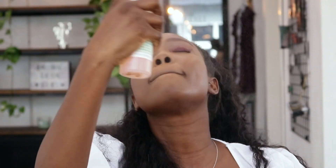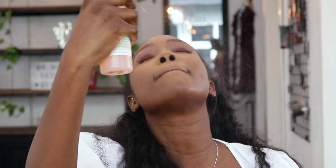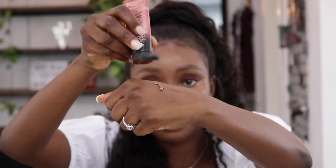I'm using the Mario Badescu spray all over my face again just to give it a more dewy finish. I'm going in with the Gleam by Melanie Mills highlighter in the shade Deep Gold and I'm just going to apply that on my face to give me that luminous look.